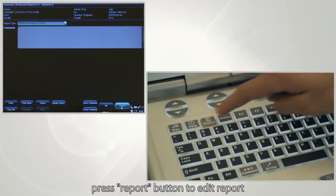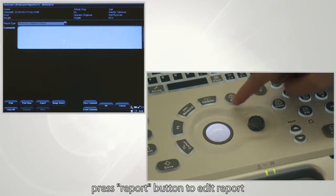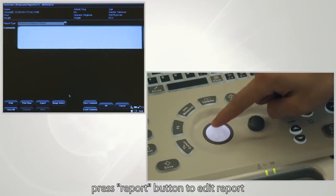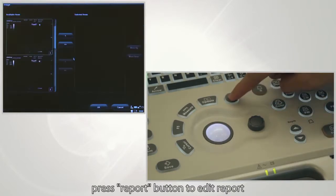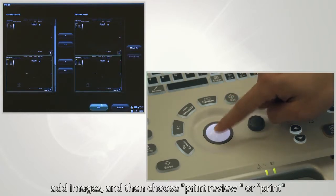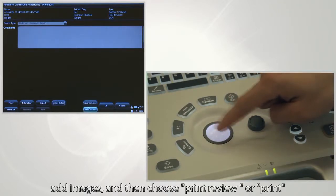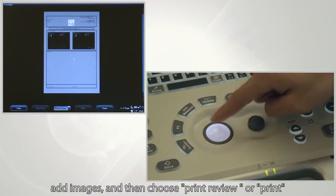Press the report button to edit the report, add images, and then choose to print or review.